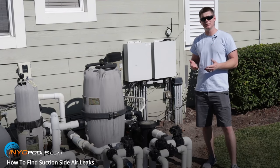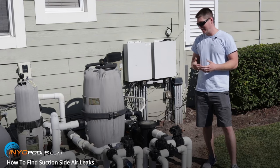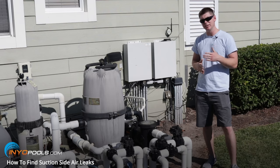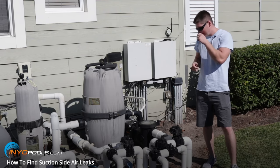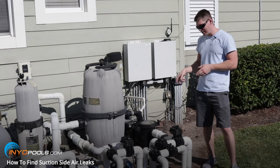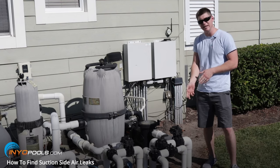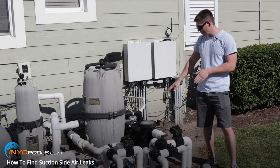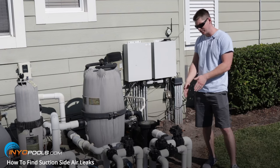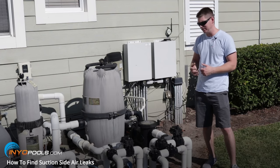Of those three methods, we saw the most reaction from the suds from the dish soap and water. Probably second would have been the smoke from the incense, followed by the shaving cream — we didn't see a whole lot of reaction from the shaving cream. One other thing you can try: if you have a garden hose, while the pump's running, run the water over a suspected area and let it run for about a minute or so. If the bubbles disappear from your pump strainer, you know that's where your leak is. That's worked for me in the past as well.